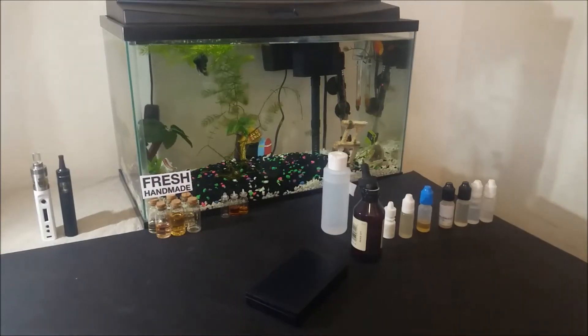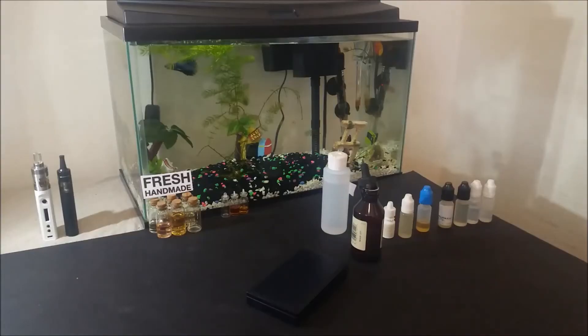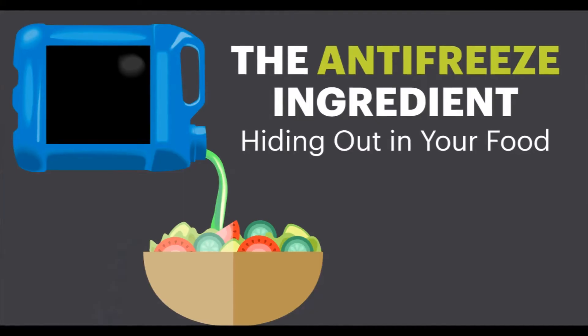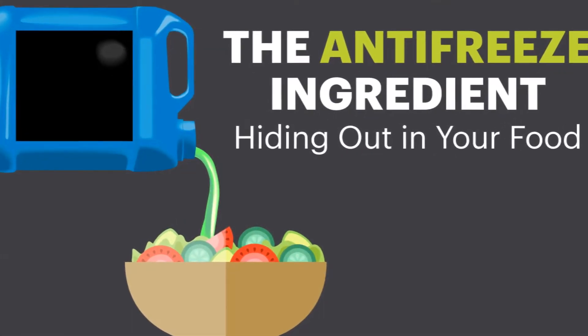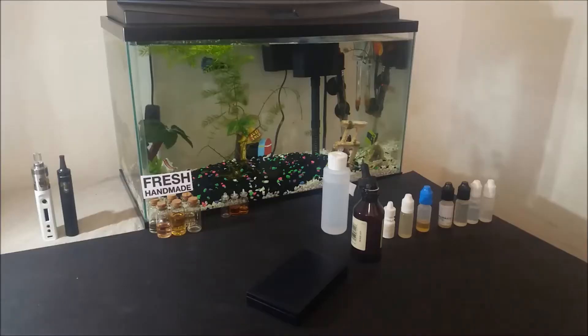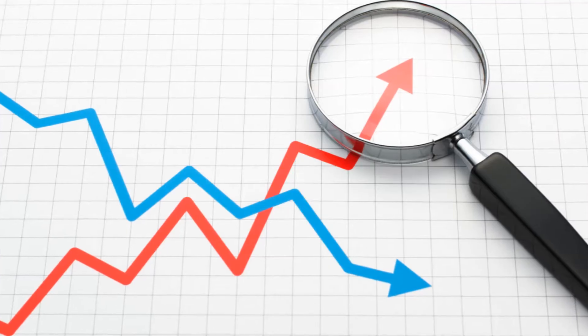For the second part in this series, I will start with number 1, which is too much vegetable glycerin. This is something I see very often. A lot of people, for their own personal reasons, are afraid of propylene glycol and get into DIY so they can make 80% or 90% vegetable glycerin e-liquids. Now, I don't say vaping 100% vegetable glycerin is bad, but there is a reason that there is propylene glycol in most e-liquids.